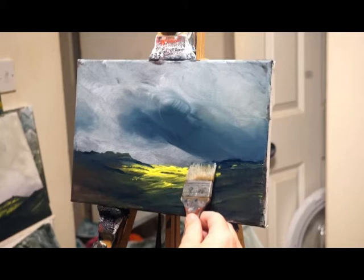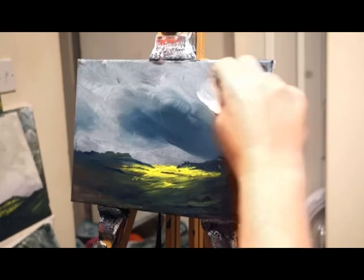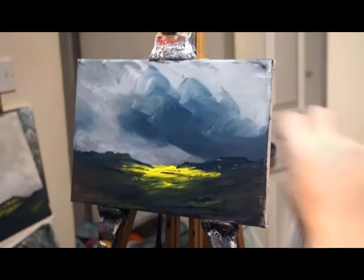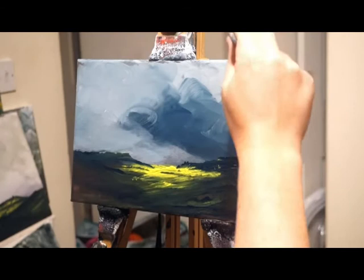I haven't got the patience to paint for hours on end. The best paintings seem to be the quickest ones I can do — under 20 minutes. Yeah, I do like that sky. The hill on the right-hand side, that flat plateau, could easily be somewhere like Higger Tor in the Peak District.